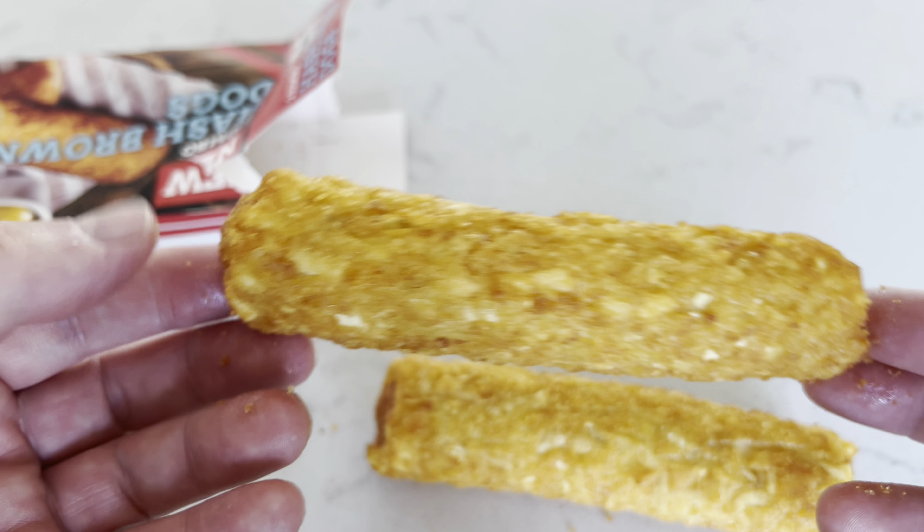One, two — placed in a single layer, middle of the oven, 25 minutes at 180 fan, turning halfway. They're about halfway through now so I'm just going to turn them over. It's smelling quite nice. Back in for roughly another just over 10 minutes.